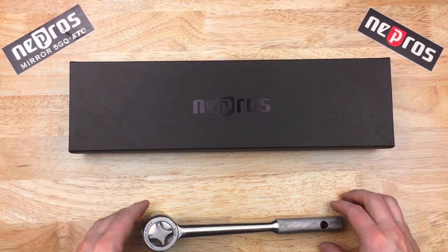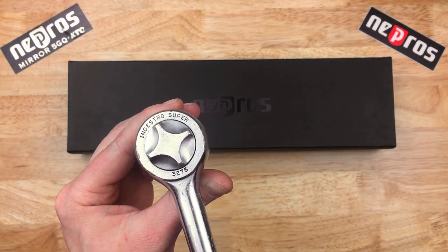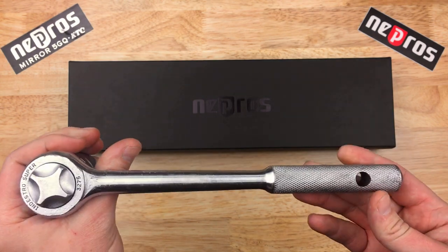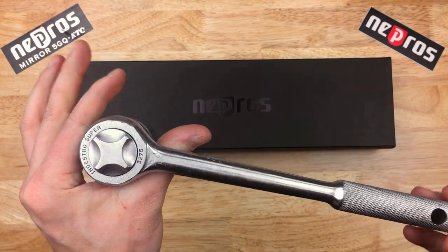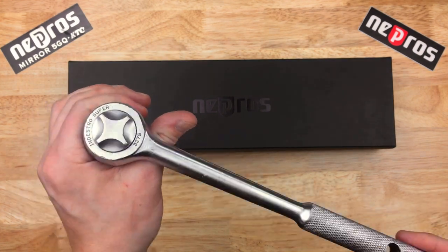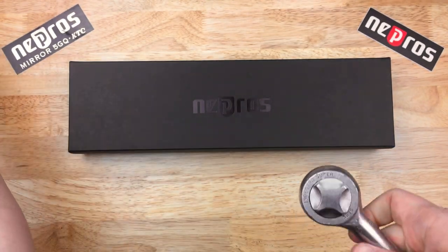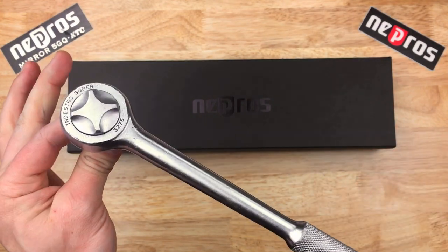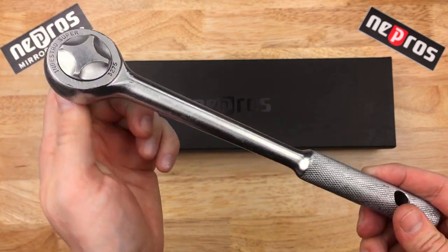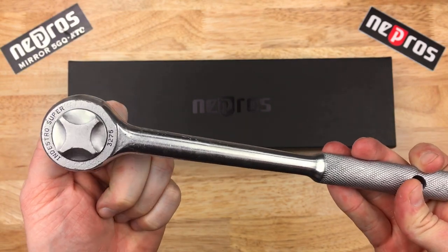But before I open that, this is my 1.5 inch drive Indestro Super 3275, 10 inch length. Along with a 1.5 inch breaker bar, I've been using this as my exclusive 1.5 inch driver my entire life. This was my grandpa's — he gave it to my dad, and I've used it my entire life. 52 teeth, it's worked very well, and it still works well.